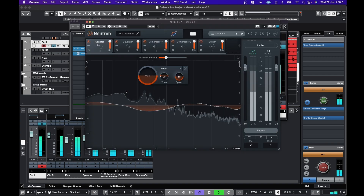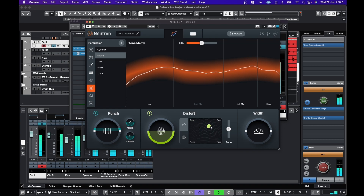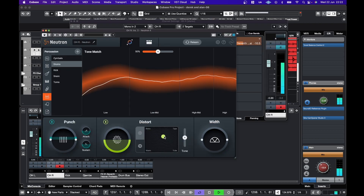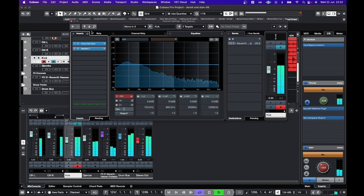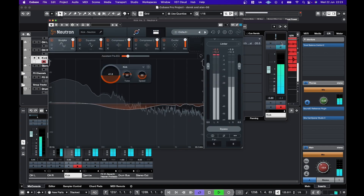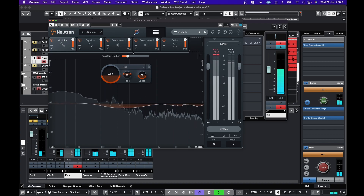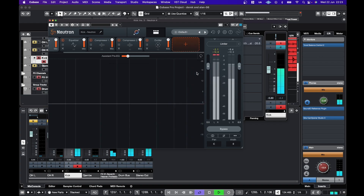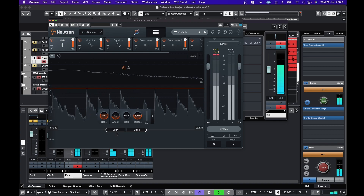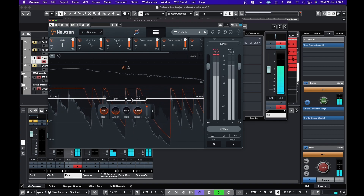In Neutron I'm liking the tape saturation the best — somewhere between tape and tube. This kick has a lot of bleed, so what I can probably do is create a gate module. I wonder if I can drag that across — it's probably better at the start. And then...